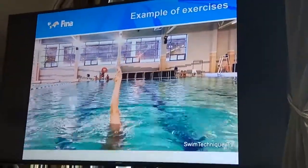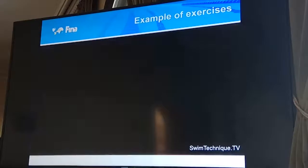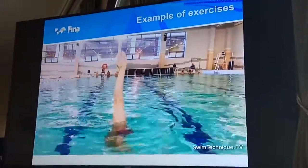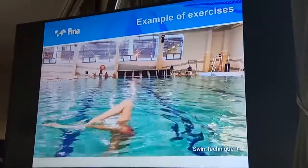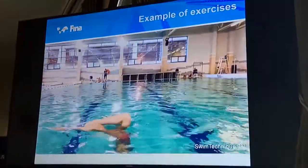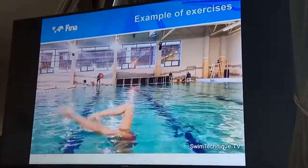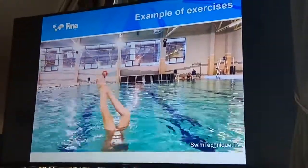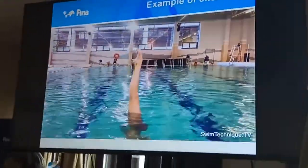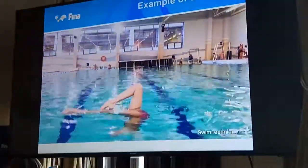We also train to keep the balance and keep the height after the rapid elements. The girls in the video are all in the age group 15-30, who will start competing in the next year.